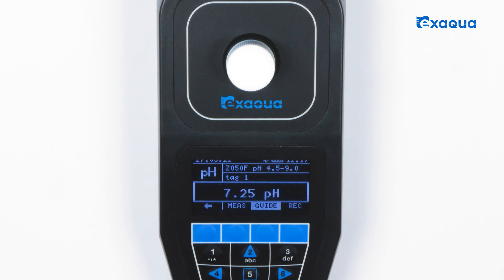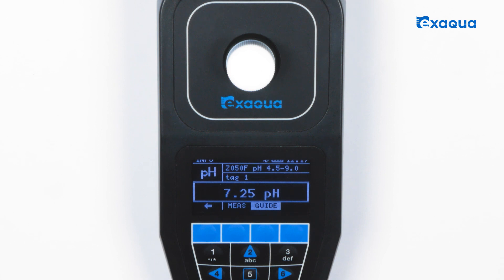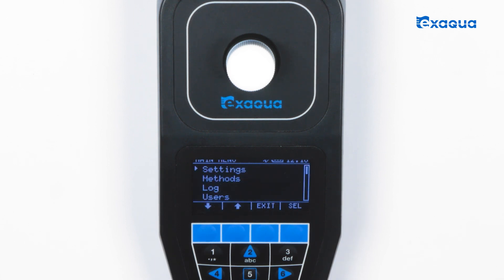The result is displayed in pH. You can record your measurement result in the internal memory of your photometer. To access the recorded readings, go to the main menu and choose log. If you want to import your measurement results from the photometer memory to your PC, switch on USB mode and connect the device to the computer by means of a micro USB cable, then download the log file to your computer.